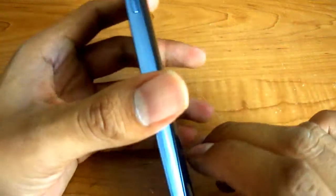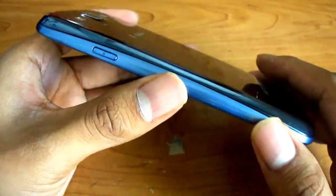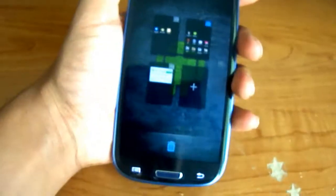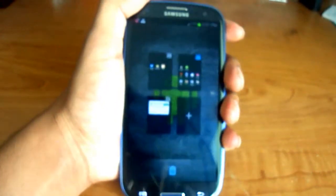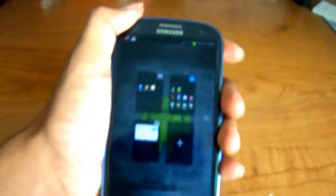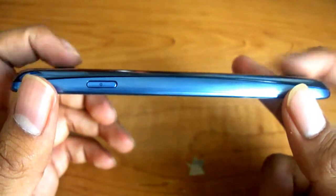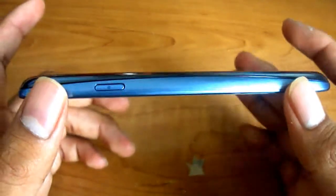The phone itself feels really, really good — it's a great size. I love it, I'm in love with it. On this side all you see is the power button. That's it. You can also see the curve — there's a nice little curve going on there.